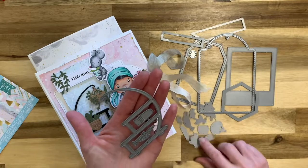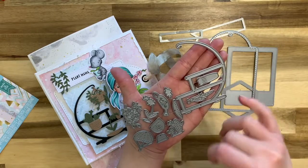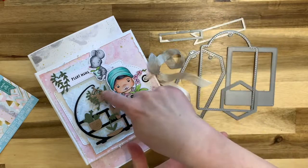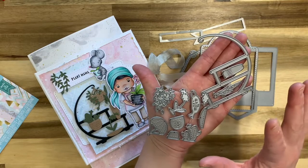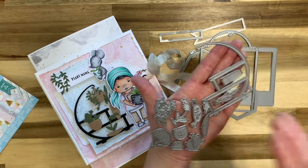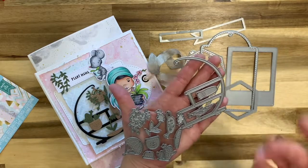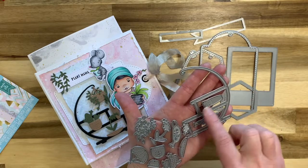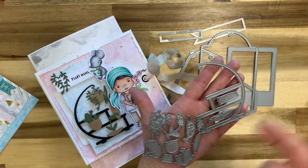These are the club dies — the dies you get with the club kit. There's a really cool plant stand, a plant, another pot, a hanging plant, a watering can, your pots, your cactus — all kinds of really cool stuff. What I did with these is cut them all once in black, once in green, and once in the craft-colored cardstock, and that's all I use throughout the book.